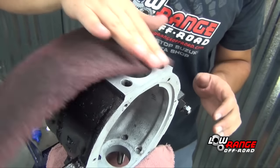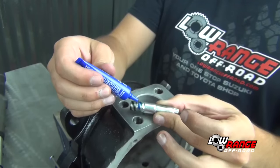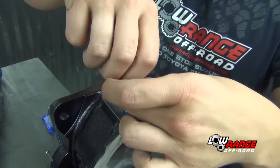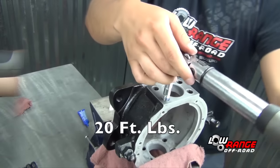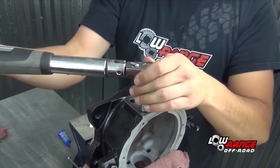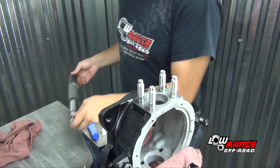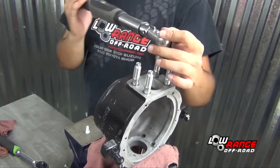Clean off any excess paint using a scotch brite or fine sandpaper. Apply blue threadlocker to the short threaded end of the new stud. Install the stud in the knuckle and torque the stud to 20 foot-pounds using an E12 external torx socket. Install the other three studs in the same way, then flip the knuckle over and replace the other four studs in the same way.